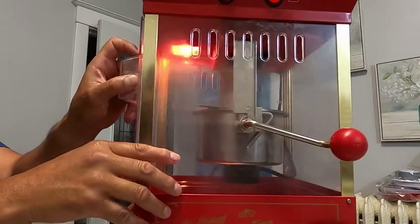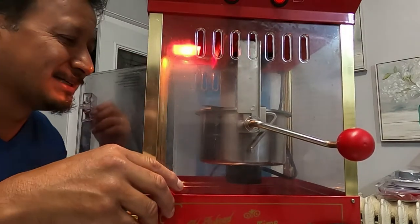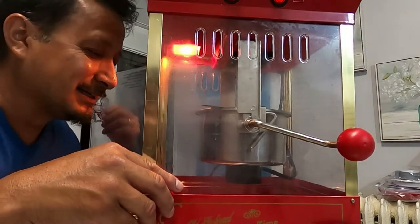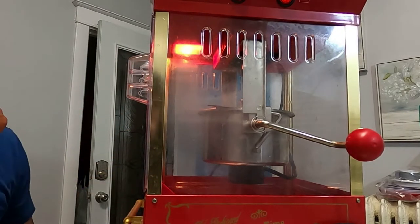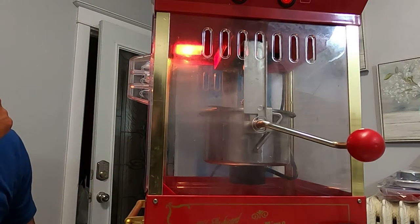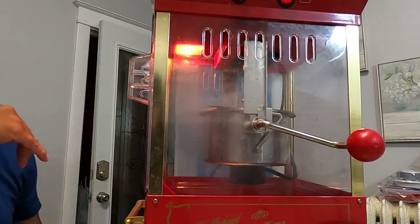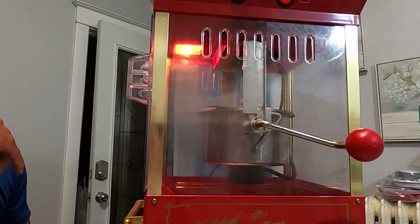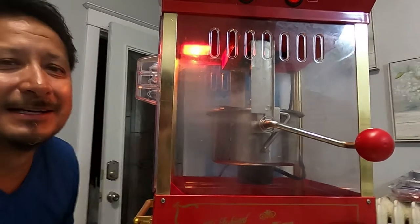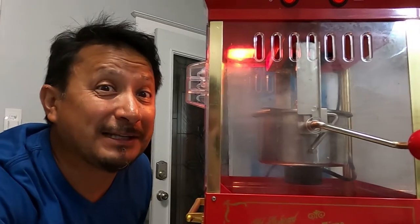It got stuck twice, so I'm gonna have to make a little adjustment with the Allen wrench because it got stuck again. There's some that aren't gonna pop, but it got stuck is what it did. It got stuck in place — that's why I did that.